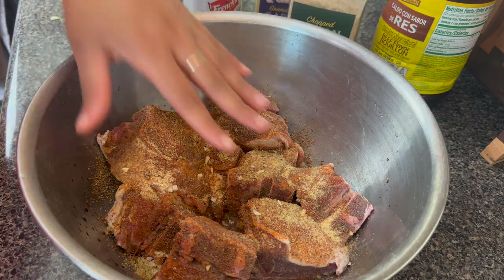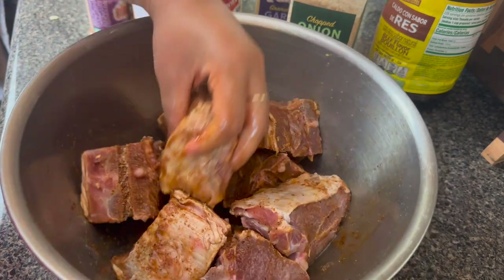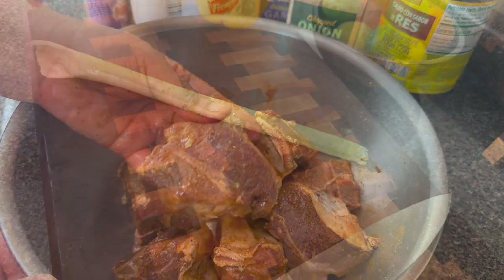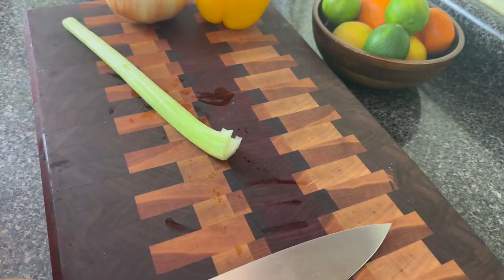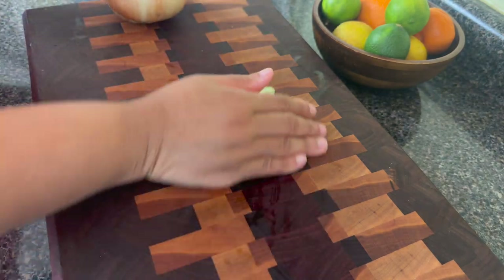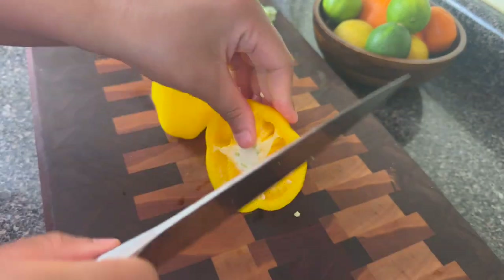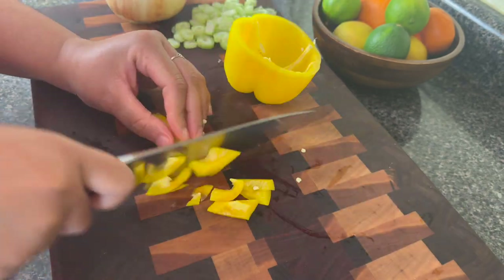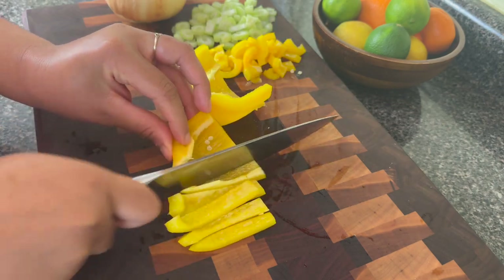If you like soul food go ahead and hit that thumbs up and subscribe to this channel because I post new soul food recipes and meals every single week. One thing you're going to love about being a part of this family is that you are never going to be running out of meal ideas. Honey, I got you — and if you have any suggestions go ahead and leave them in the comments. I'm going to start dicing up that trinity. I've cut up one stick of celery, I'm also going to dice one bell pepper and one onion — we ain't wasting nothing around here.